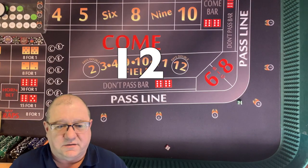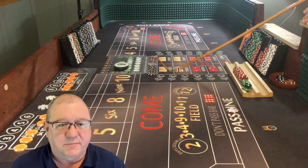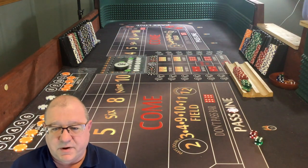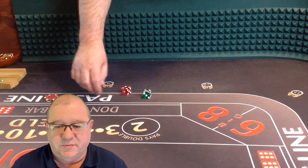Boxcars. Just like in all my other videos, we're going to be marking the all tall small. I'm not really playing it, but I am marking it for you at home in case you're playing along, just so you can keep up with it. We've marked the 12 on the all tall small and we're just going to shoot them again.